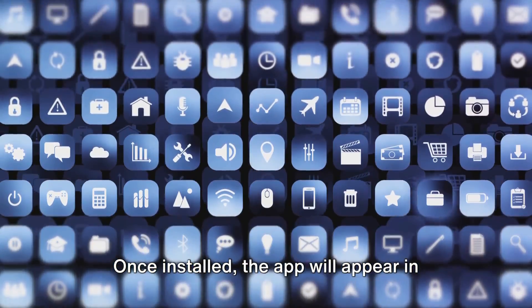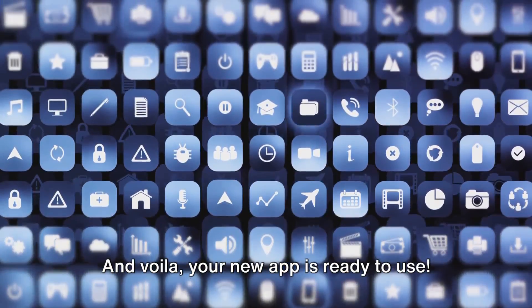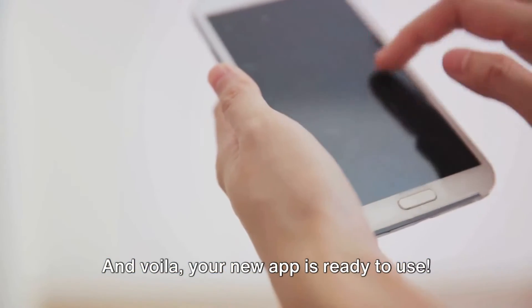Once installed, the app will appear in your TV's app menu. And voila, your new app is ready to use.